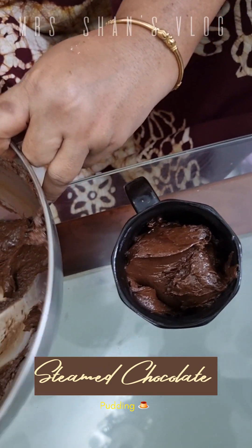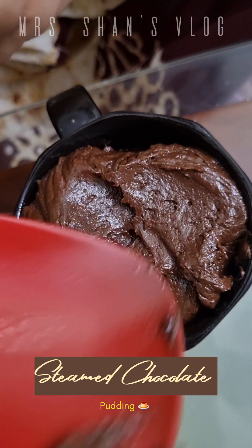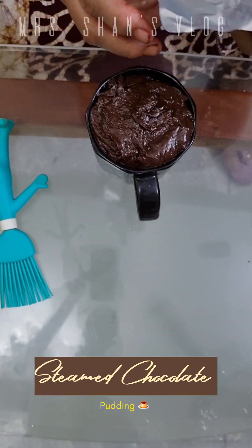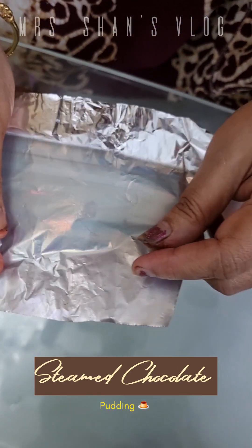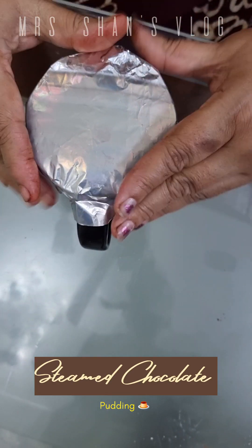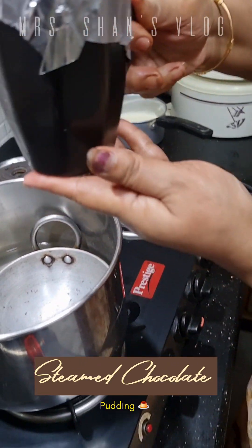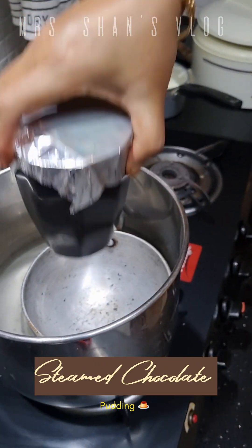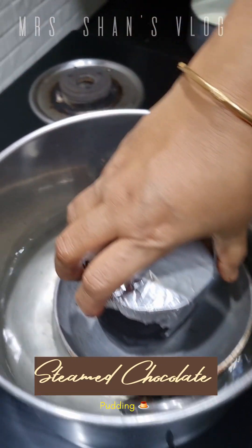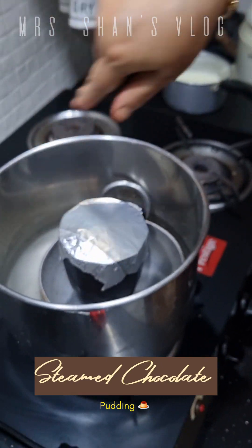We will put the batter in the bowl, grease it, and cover it with foil. Then we will put it in the steamer for 20 minutes.